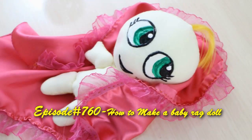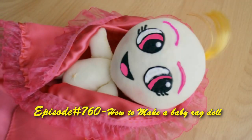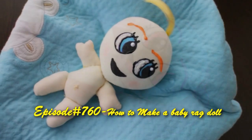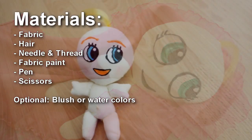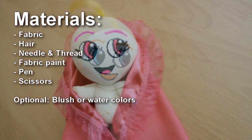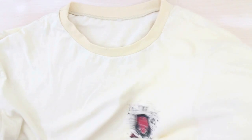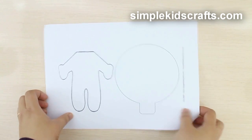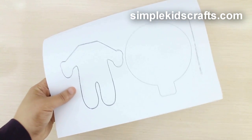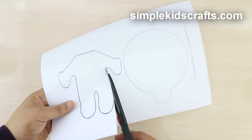Welcome to SimpleKidsCrafts.com episode 760: How to make a baby ragdoll. In this episode I will be making a ragdoll using an old t-shirt. I got inspired by the Wild Rove Dolls series, the Corolls Le Baby series, and the TV shows Pocoyo and Pepe. We will be using a pattern that can be downloaded from our website SimpleKidsCrafts.com.